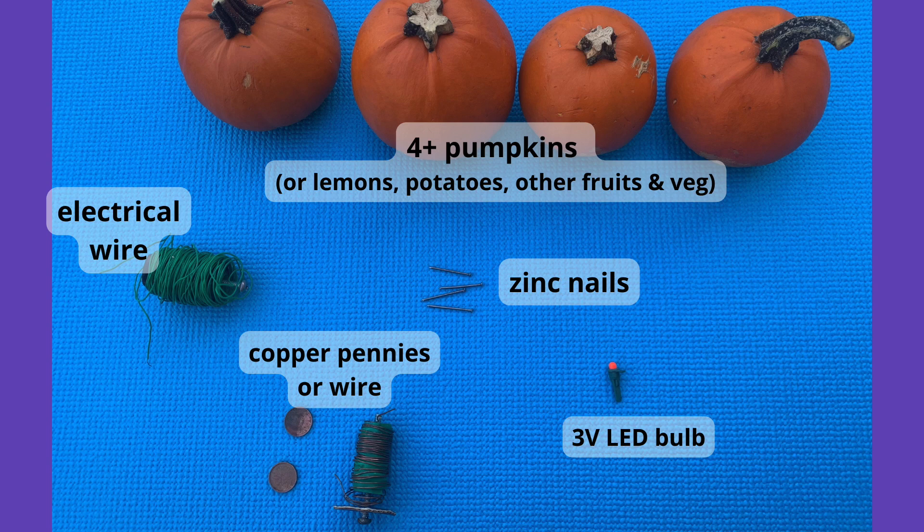For this experiment you'll need four or more pumpkins. You could also use lemons, potatoes, or try this with other fruits and vegetables.